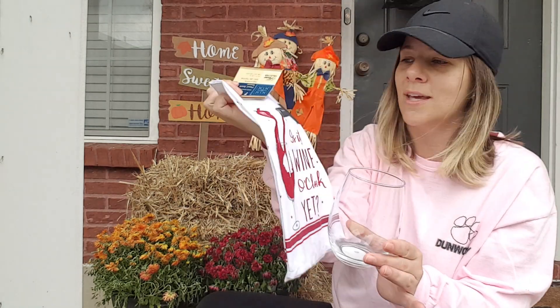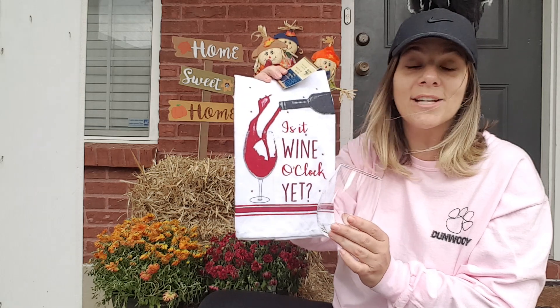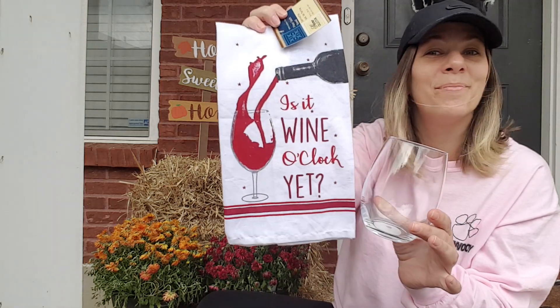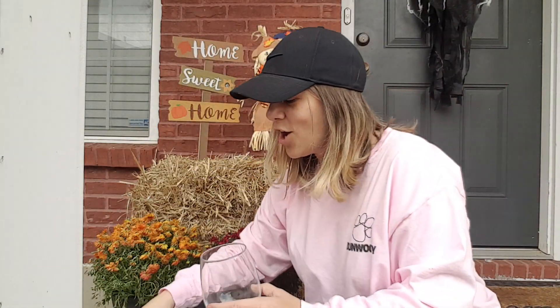This is a gorgeous gift. I would love it. Any mamas that you know that love wine, get them this. Or a boss or a co-worker — this is a gorgeous gift. Two bucks. Who would even know, y'all?